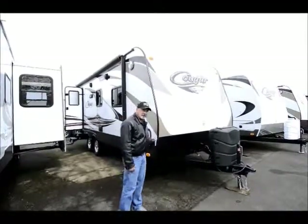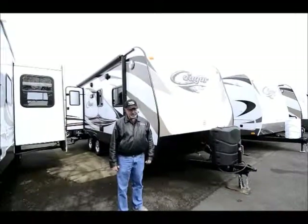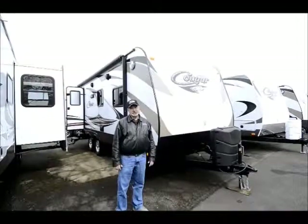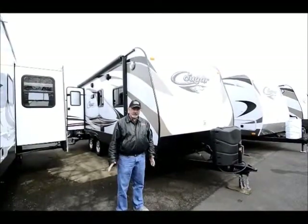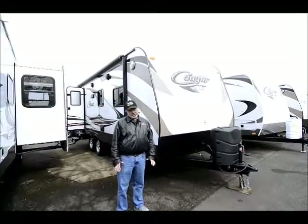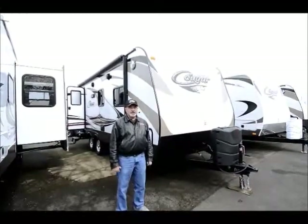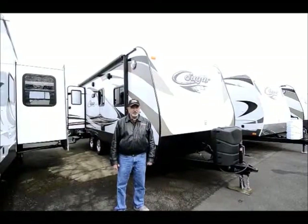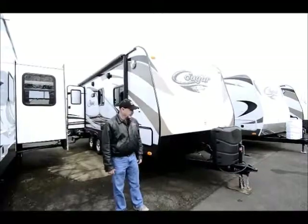Also nice to be able to support local businesses and workers here in our own state. It's a great product line — we carry four Keystone lines. We like this company a lot. They offer a lot for the money. This is a well-built, quality trailer. It's not entry-level quality; this is a little nicer trailer. Maybe you're looking to upgrade a little bit.